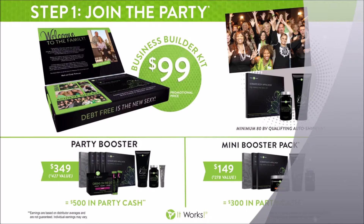We've also got two add-on packages called booster packages. I always say boost if you can, because it gives and equips you with the products that you need to start doing one-on-ones and having wrap parties.